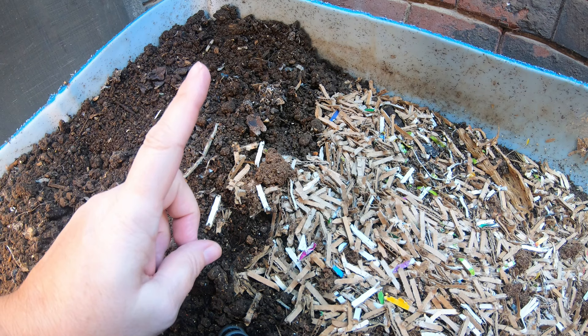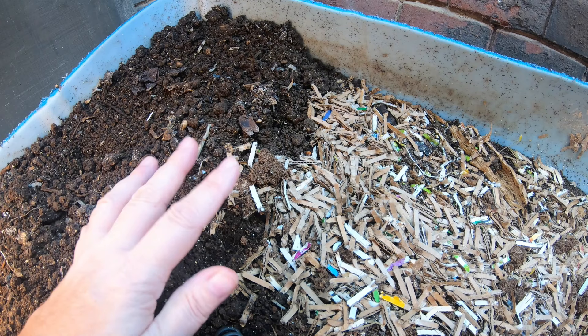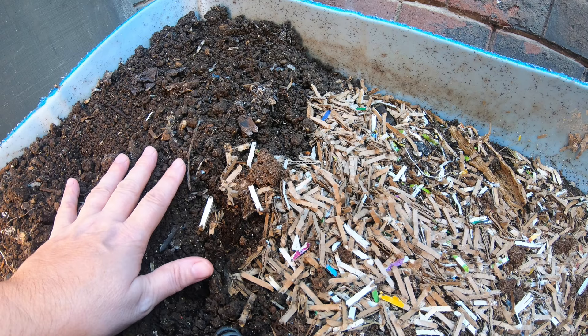I started with the ENCs four years ago from cocoons from the Crazy Worm Lady, and then two years ago I was gifted a pound from northeastworms.com. Now I have about eight pounds of the European Nightcrawlers. Let's see if we can get a bit of a harvest from over here and then we'll evaluate them and feed them up.